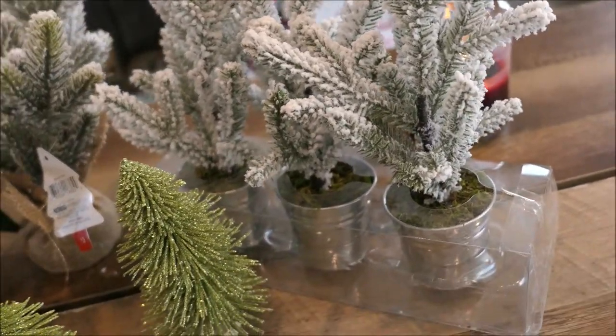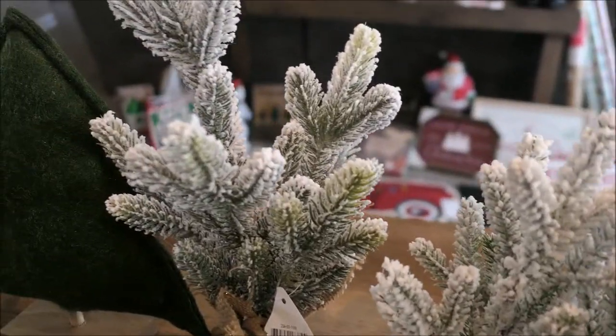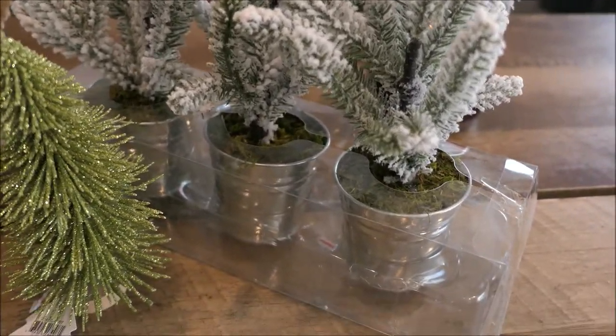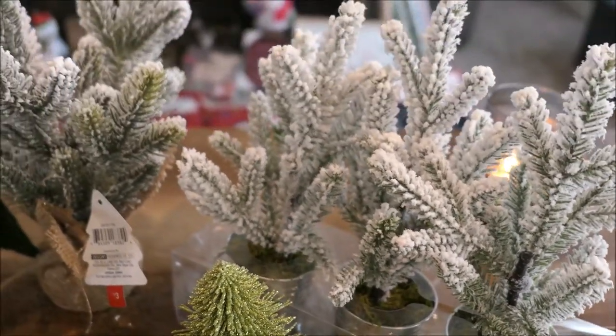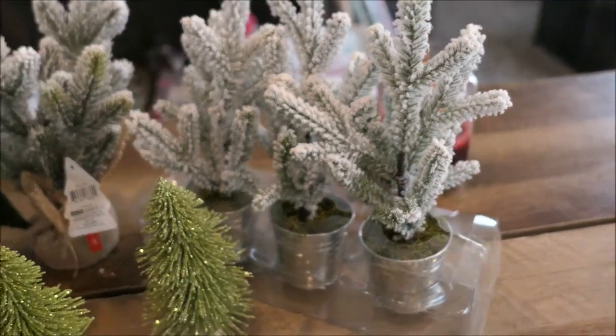These ones must be new this year — this three pack, they're like a smaller version of the one in the middle. I love the flocking on all these small little tiny trees in their little galvanized tins at the bottom. I'll probably be putting them in something else, but I thought that was so cute. You get a three pack for only $10, which is a good deal as well.